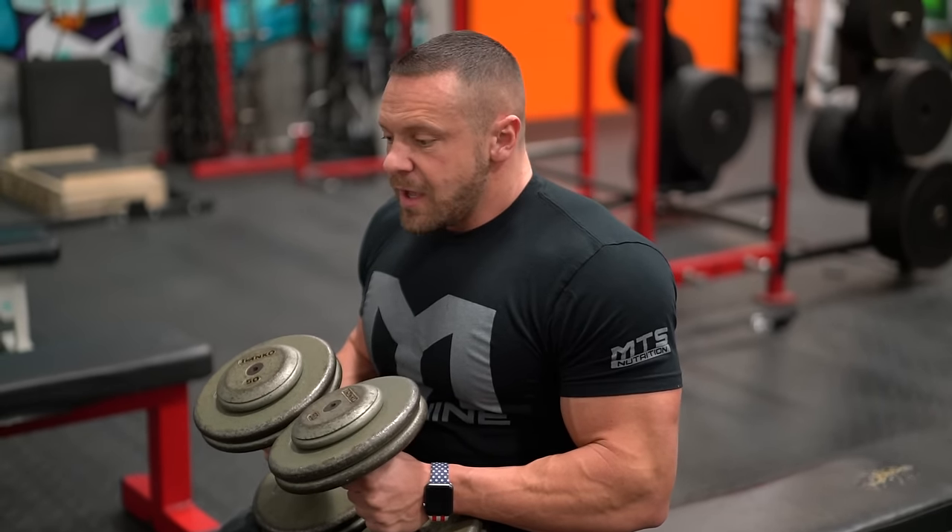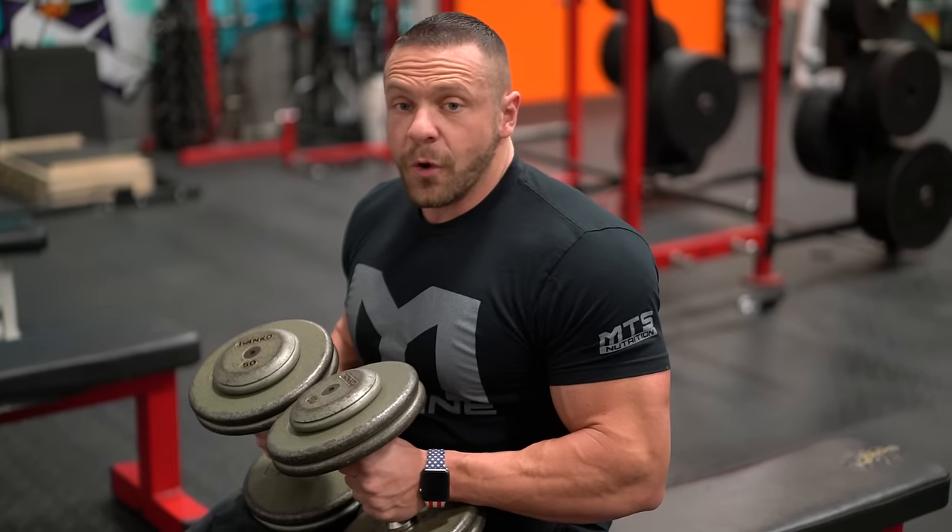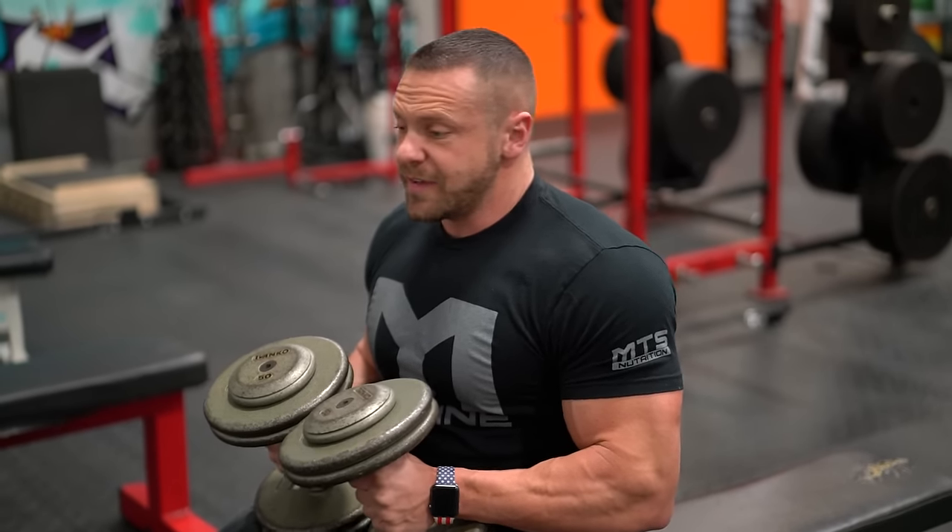Reverse grip dumbbell press. Glutes tight, feet on the floor, shoulders squeezed together.